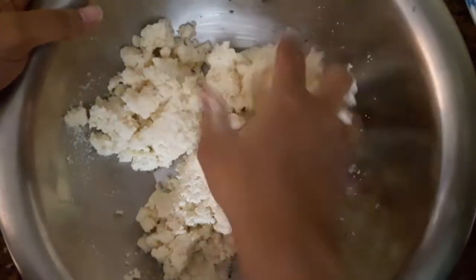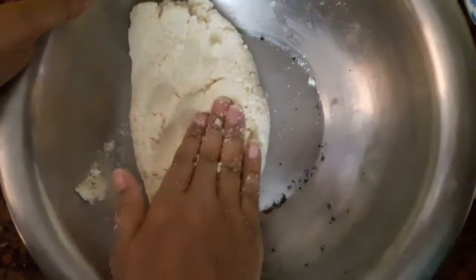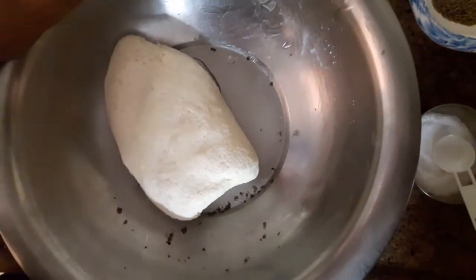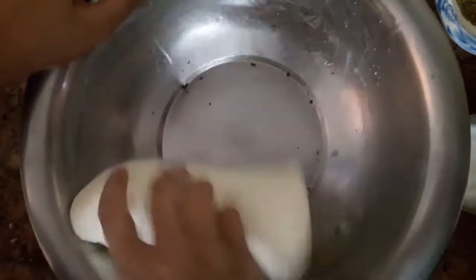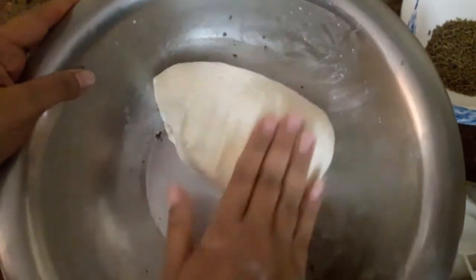Mix it well. This is how we work the dough — it is like making normal dough, but the difference is that we use warm water. We also put a little oil in it. The dough will be ready after resting for 15-20 minutes.